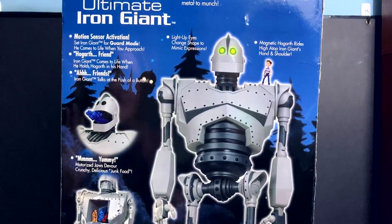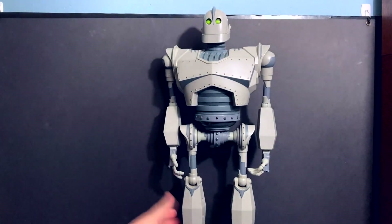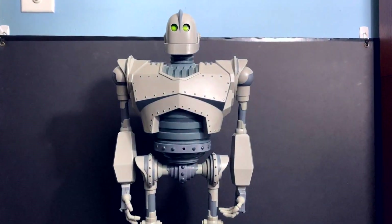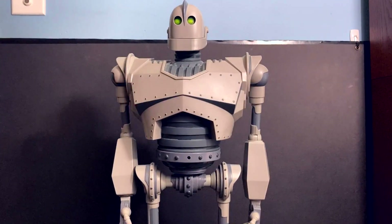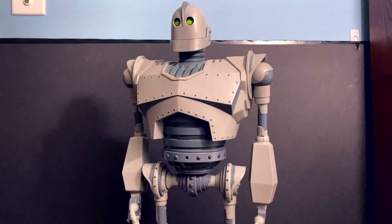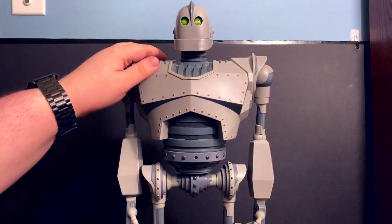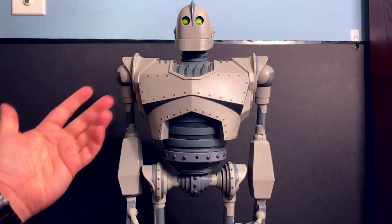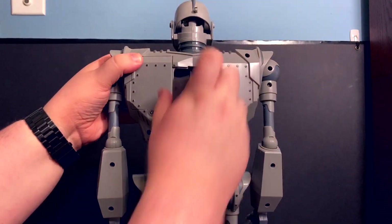He goes for about $150, sometimes $300 if it's sealed. If you're going to spend money to get this, make sure you have all the pieces and that his electronics work — he has lights and sounds, three pieces of junk he can eat, and Hogarth. The box is alright; I've kept it only because it's somewhat vintage. This is the Iron Giant figure — I have to hold it very far back just to focus on everything. He is 20 inches tall and really impressive displayed. His gray coloring is messing up the color balance a bit on camera.